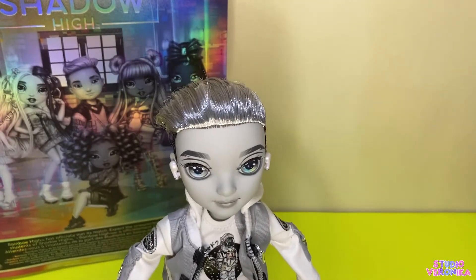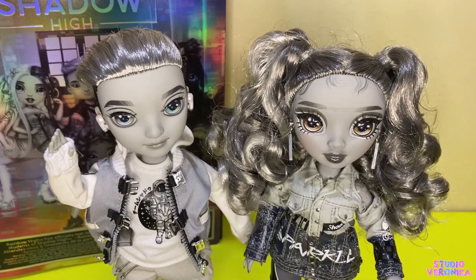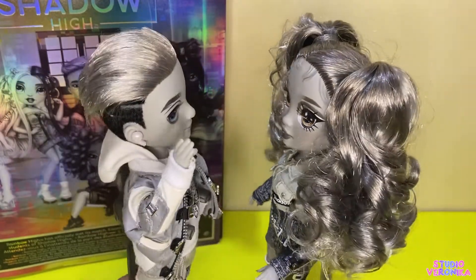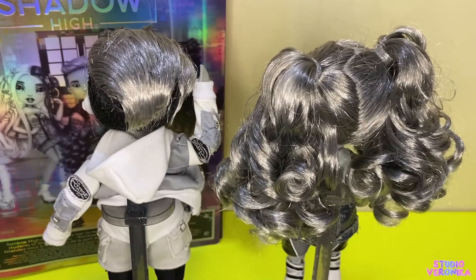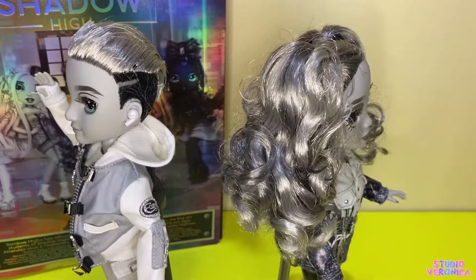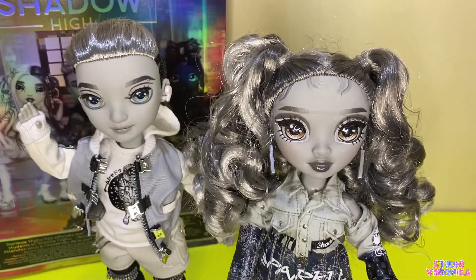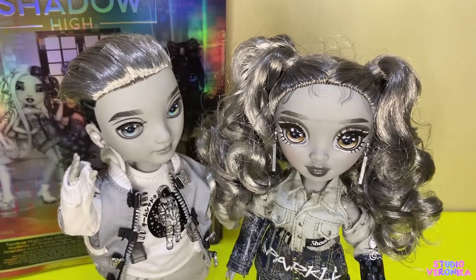So here's Ash. I'm going to get Nicole Steel and I'll be right back. Here's Ash and Nicole Steel — oh my god, they look so good together. I like them both. I wish they had a secret relationship, just like Amaya and River when they were starting. They look so cute together. And Nicole's face is so cute — she's not the prettiest, but for me she's the cutest. Here's Ash also.